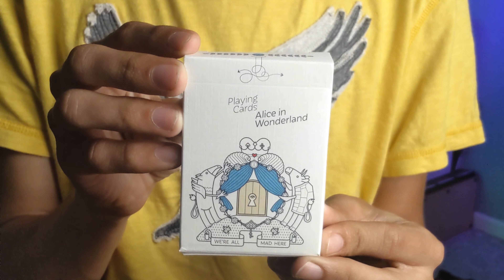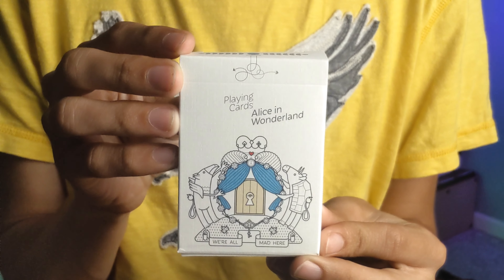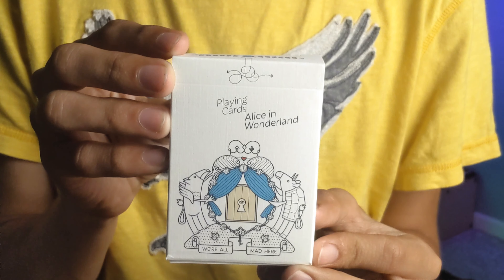The Alice in Wonderland playing cards — on the front of this white mat tuck box, right below the entrance, it says 'We're all mad here.'